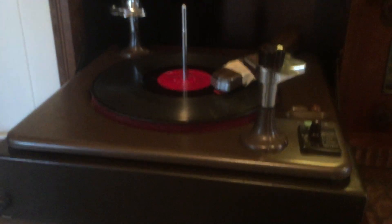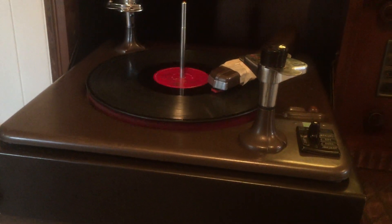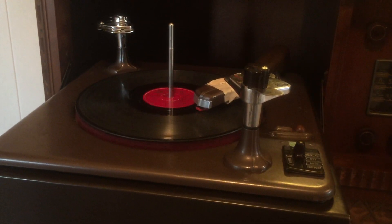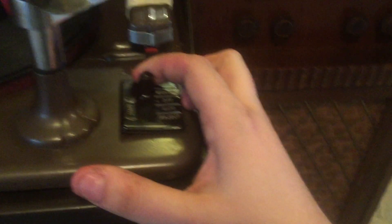I don't want to wake up the whole neighborhood here. It's not going to. And because it's on manual mode, I have to pick up the tonearm, put it back, hit the off switch.